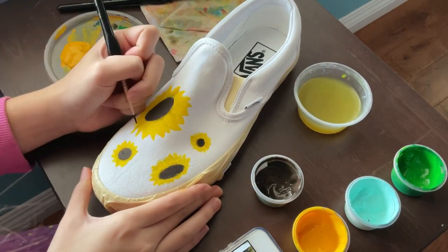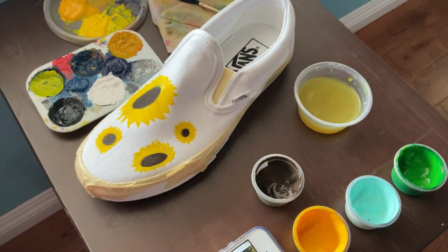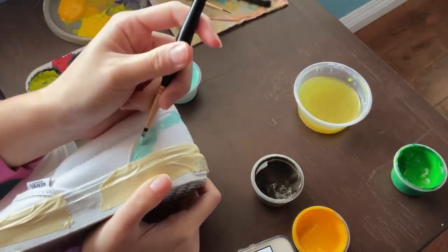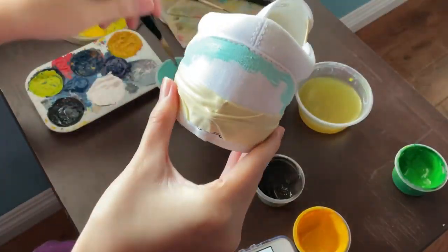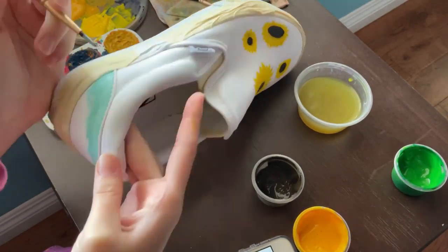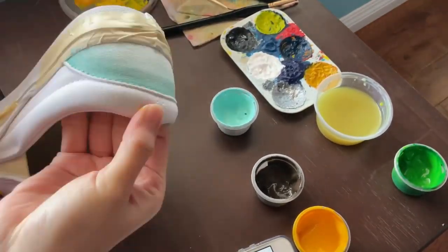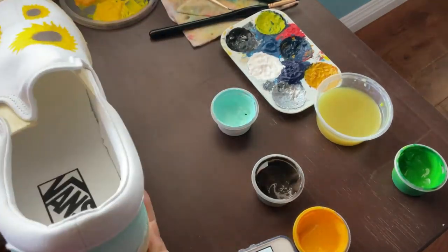I use the thin brush to give the petals more definition and clean up the messy edges, and I do that for all the flowers. As that dries, I move to the back of the shoe which is an ombre from the lighter blue to white. I outline the area first with a smaller brush so I don't get paint where I don't want it, then go in with a bigger brush and white fabric paint — white mixed with fabric medium — rubbing it around for a smooth gradient.